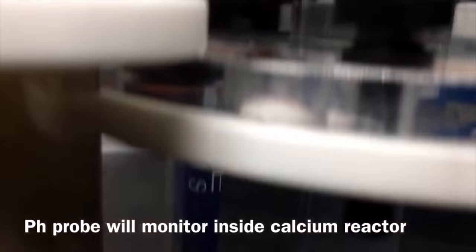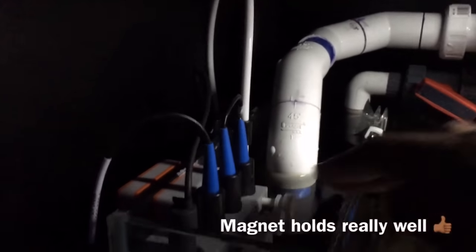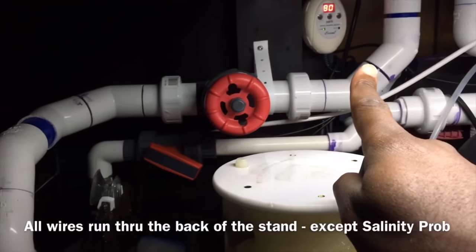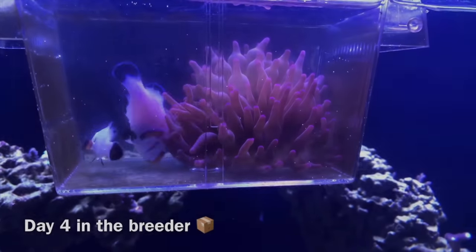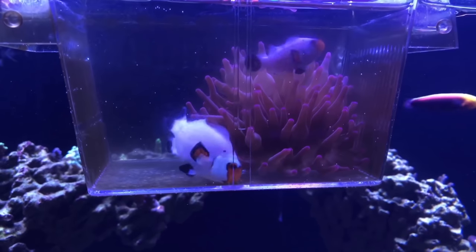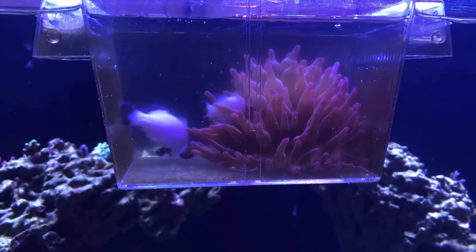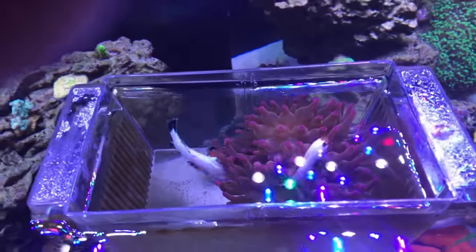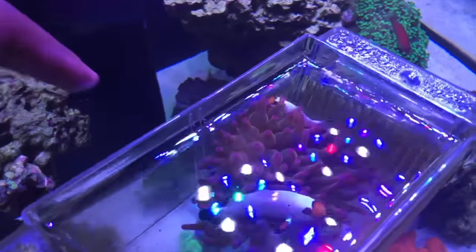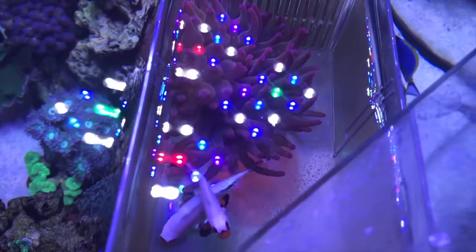For anyone new in the hobby that gets a tank and automatically throws a dosing pump on day one — uses Triton and all that stuff day one with no corals — you're really just wasting resources you don't need at the moment. The timeline of adding livestock, adding equipment, adding coral should make sense. Don't add things you don't need yet, don't rush things into the system. You really have to put a timeline out that makes sense for the livestock you're going to keep and the maintenance plan you're going to have.